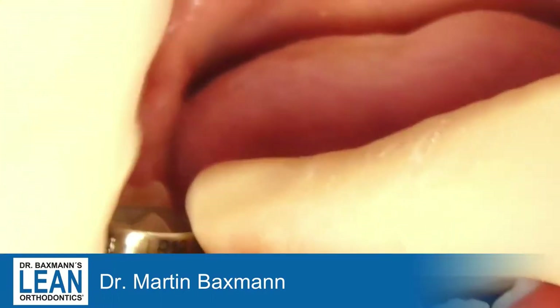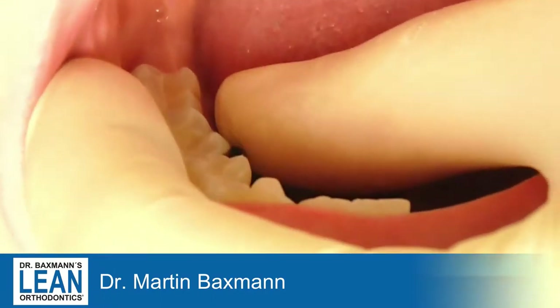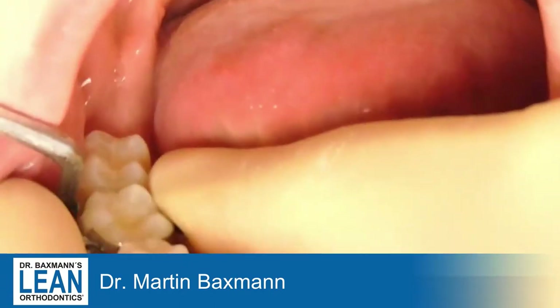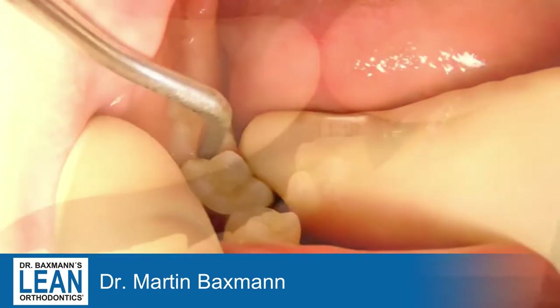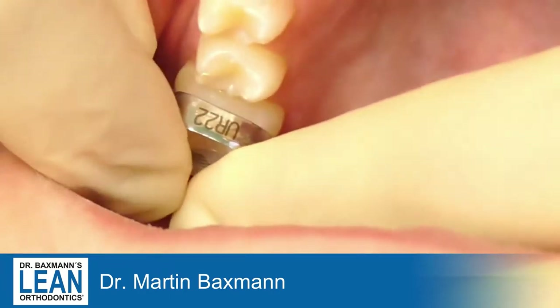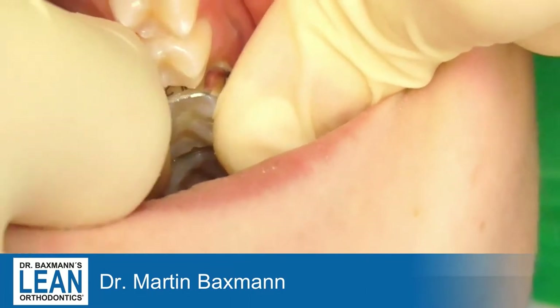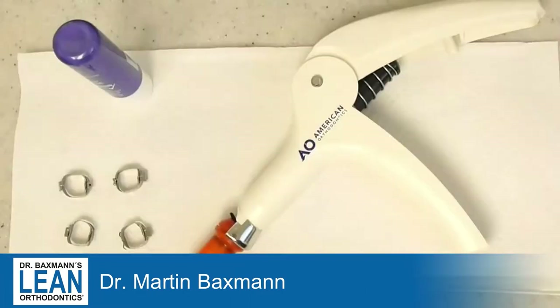First there's a try-on. You try to choose the right size for the bands. You push them down with two fingers and use an adapter to make sure they fit really well. Don't choose them too tight because you still need some cement between the bands and the teeth, so you will have good retention.